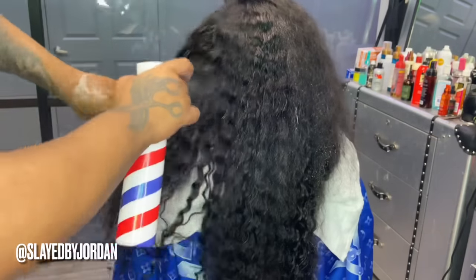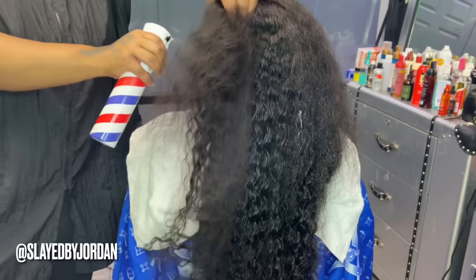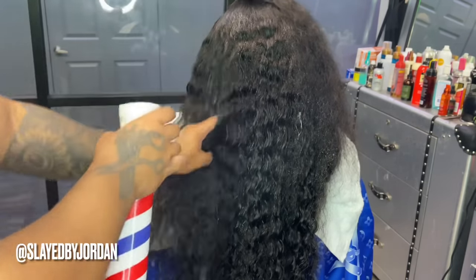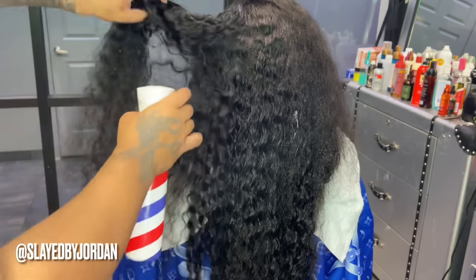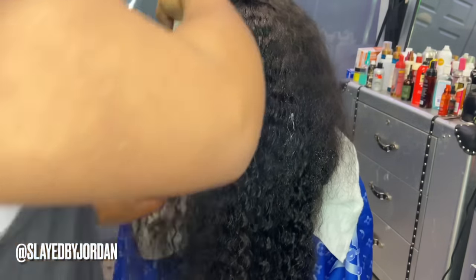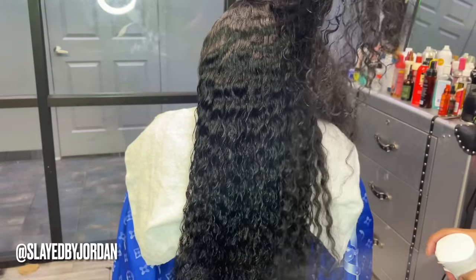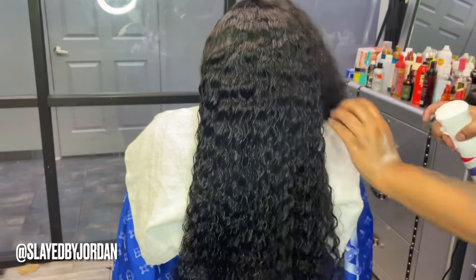Before we put her under the dryer, we're just going to wet that hair down and brush it just to get some definition back into the hair. After being manipulated, a lot of the deep wave pattern went away, so we want to get that pattern back in the hair. We're going to wet it and comb it with our wide tooth comb and then sit her under the dryer. This is the first step of defining the waves in the hair process.